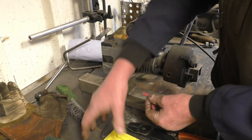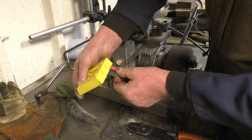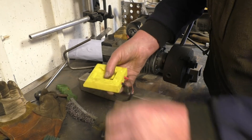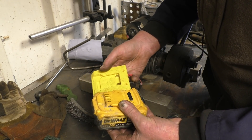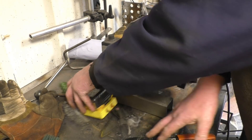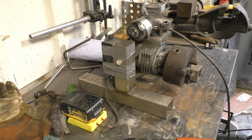Right, so we've got a positive and a negative, and on the battery it's also got the battery positive and battery negative. That's much safer, much simpler. Press my little button and away it goes.